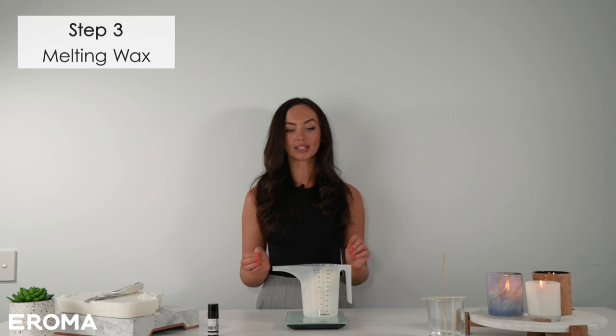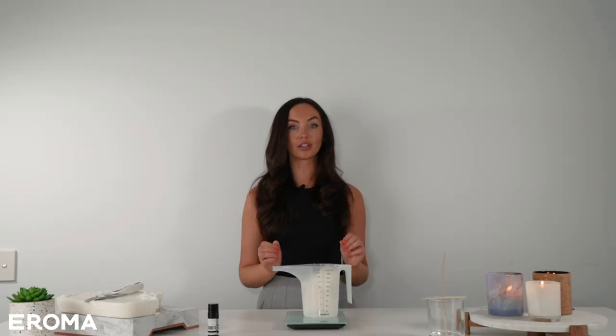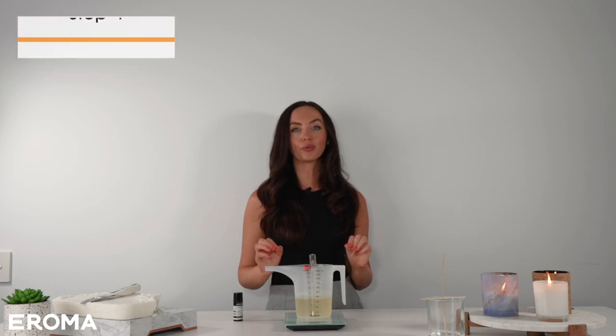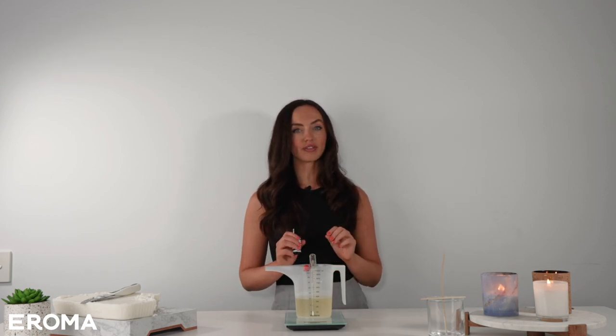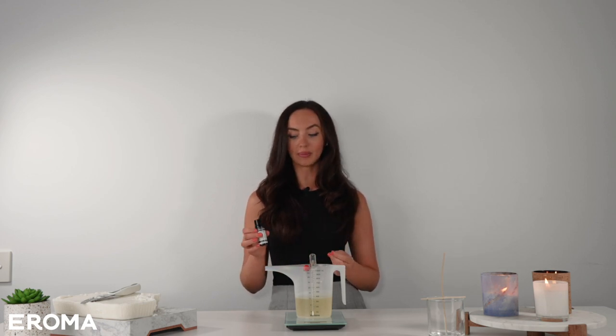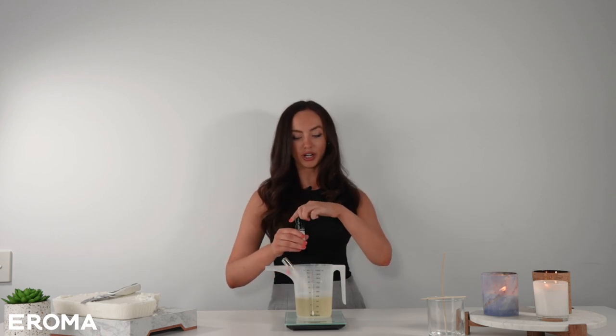Now we're going to do step three: melting the wax. I'm going to do this directly in the jug in the microwave. Once the wax is melted, it's time for step four — adding fragrance oil, which is definitely the fun part. We've got 285 grams of wax, so for a 10% fragrance load that means I need 28.5 grams of fragrance oil. I'm going to wait until my thermometer reads 70 degrees, then measure the fragrance oil directly into the jug to avoid any extra mess, and pour it in.